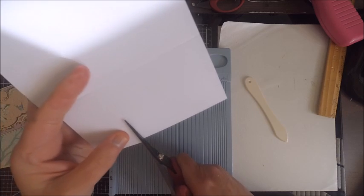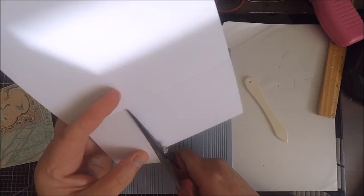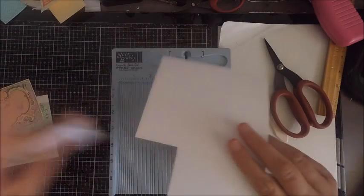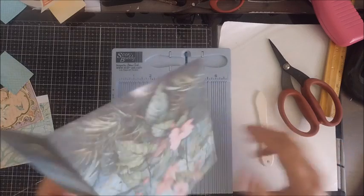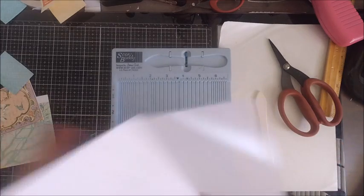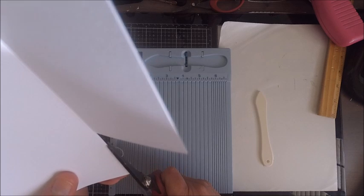You're basically cutting down your first page so that when your card folds over you'll be able to see the second page, and when you open up the second page you'll of course see the third page. Once you have your paper trimmed down, go ahead and reinforce those creases.